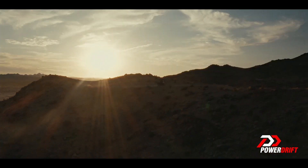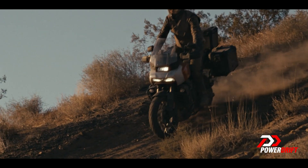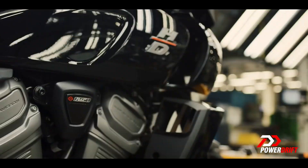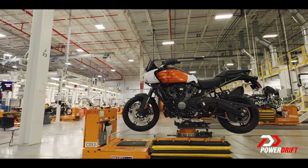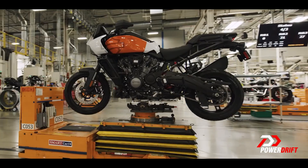Hello and welcome to PowerDrift. Today we are talking about a motorcycle that has just gone on sale in India — the Harley-Davidson Panamerica. It's a little bit different because Harley-Davidson have done a lot of work. It's very different from your normal average Harley-Davidson today. First of all, it's an adventure tourer.